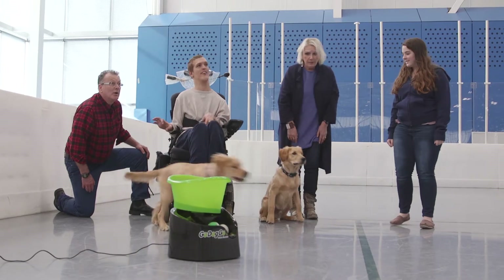Now we're ready to use the Switch Accessible Ball Launcher. The Switch Accessible Ball Launcher can launch balls in two ways: one uses an accessibility switch, and the other doesn't.